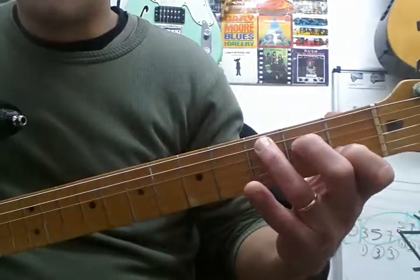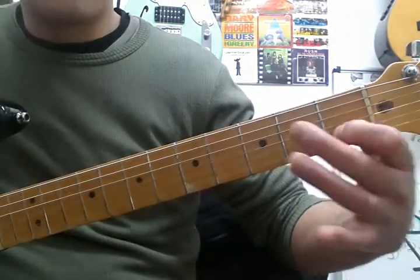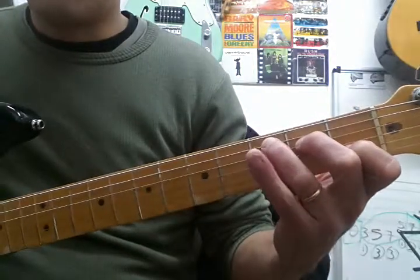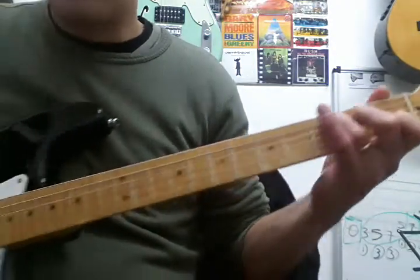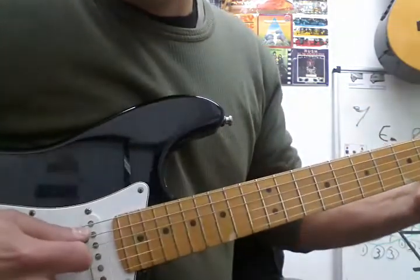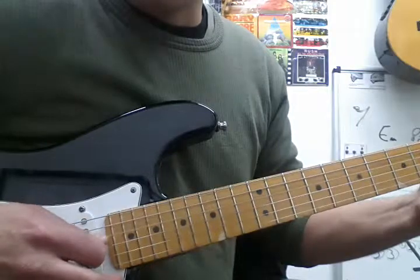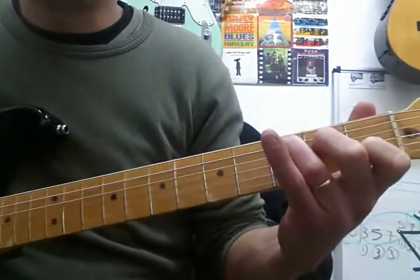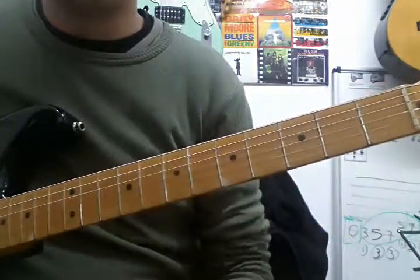This is a C major. Finger 1 on the B string fret 1, finger 2 on the D string fret 2, finger 3 on the A string fret 3. Then you strum the top five strings and try double-checking by picking one at a time, just to see if you're pressing properly and not getting any muted or muffled notes.